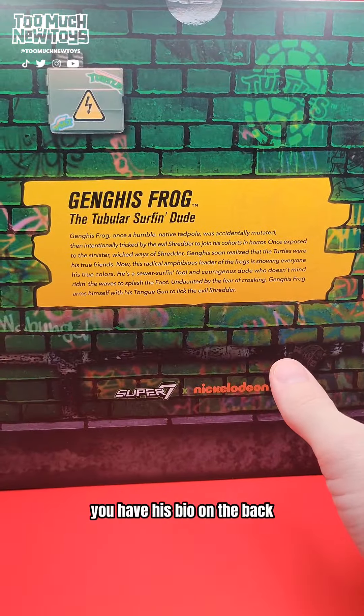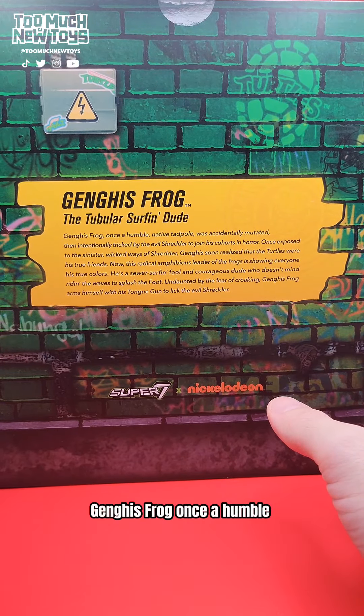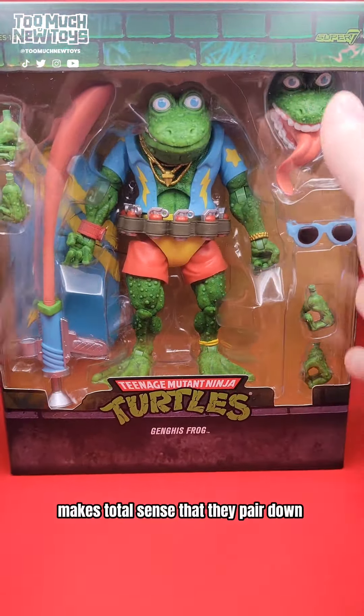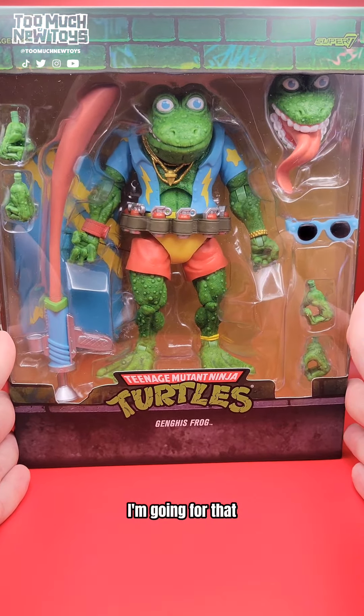You have his bio on the back. This is the tubular surfing dude, Genghis Frog — once a humble native tadpole. I love it. It makes total sense that they pare down the packaging just to do this on retail. You see this on the shelf? I'm going for that.